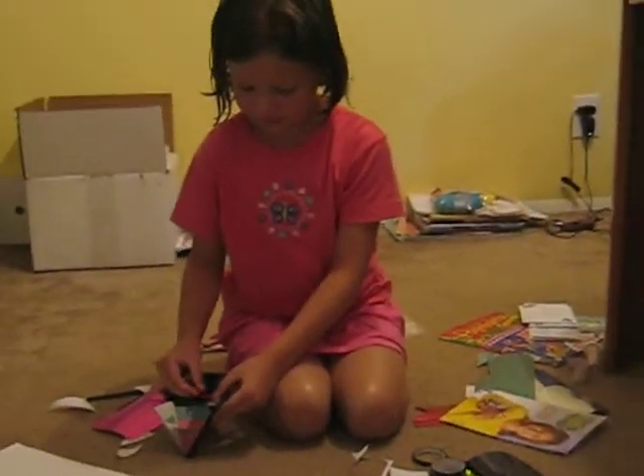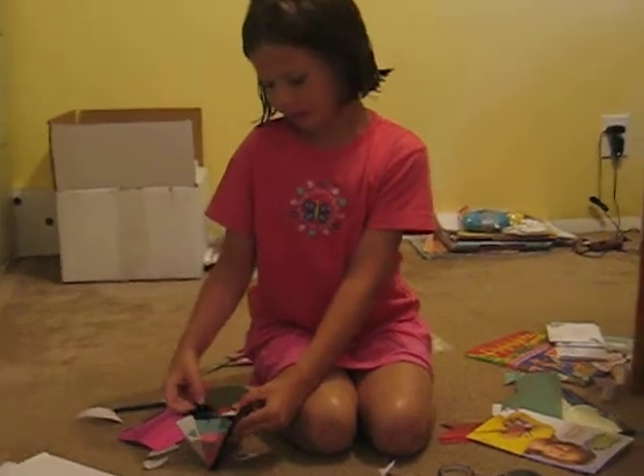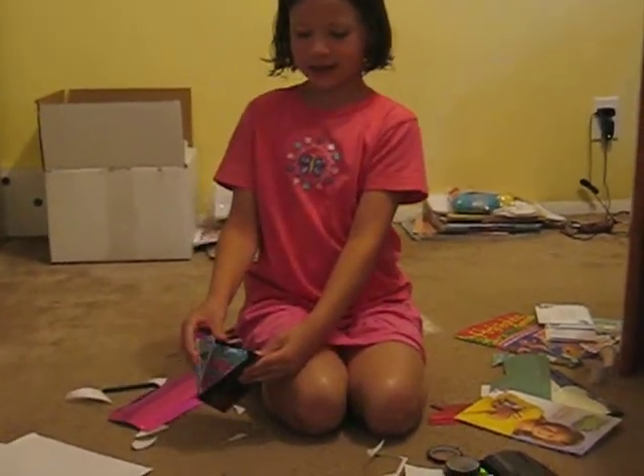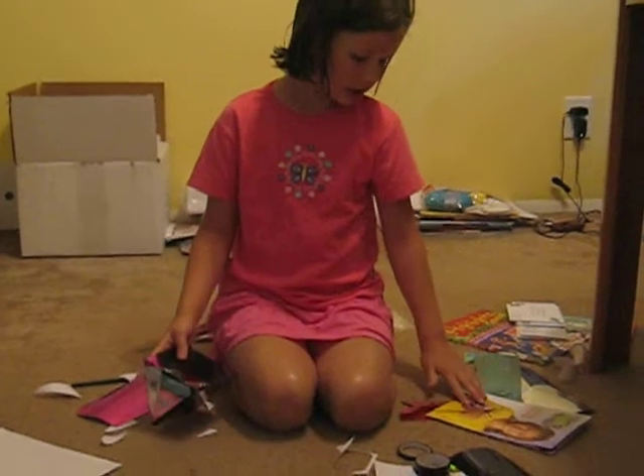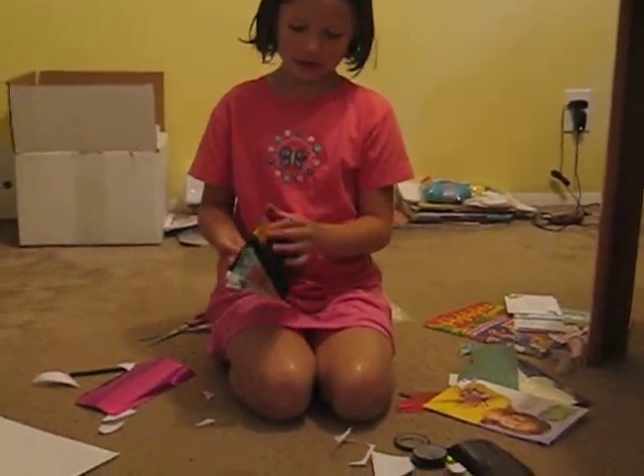Did you read the instructions? No. Why not? Because I don't really need the instructions — by looking at the picture and what's in the stuff, I can kind of learn and know what to do.